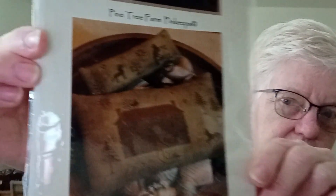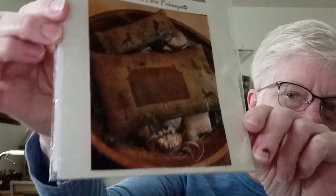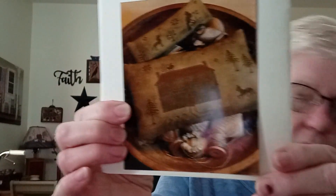I'll break and show you a pattern — my favorite of all the ones that were sent. It's a Stacy Nash. I love Stacy Nash. There you go without the glare. I love that — I definitely will be making that. It's called Pine Tree Farm Pin Keeps. Let me take it out so you can see it better, it's kind of a dark picture.